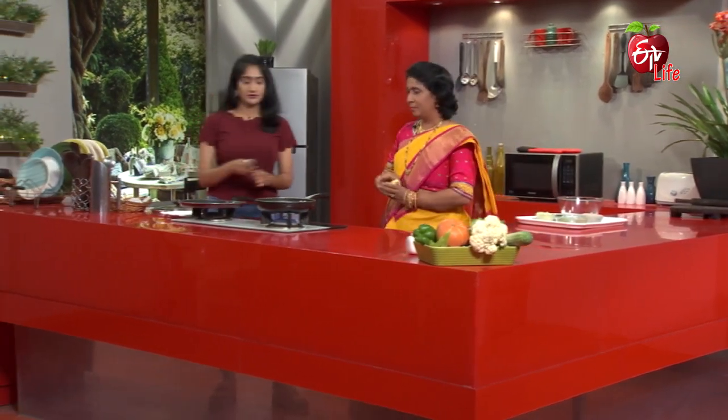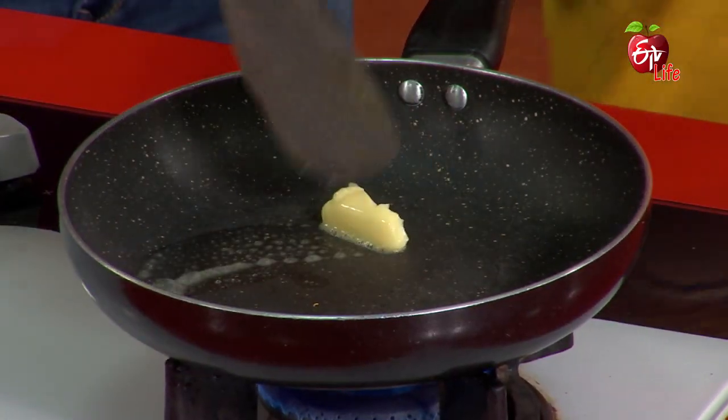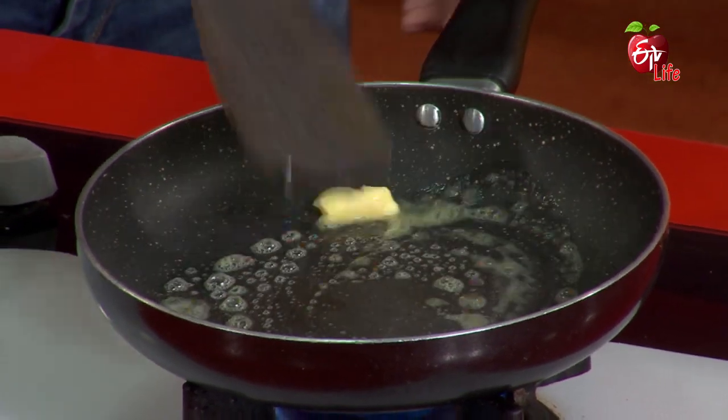Let's start. How do we begin? First, let's taste the butter.